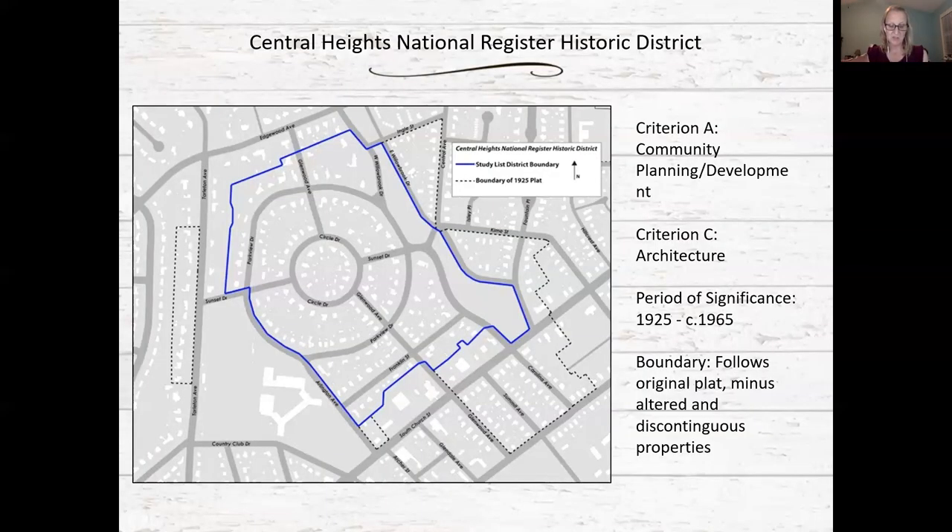The street patterns and landscaping are characteristic of the early to mid 20th century development, and the period of significance would extend from 1925, when the neighborhood was platted, to about 1960, when the last homes were constructed. The original plat for Central Heights was much larger than what is proposed for a historic district. The properties along South Church Street are largely commercial and divide the core of the neighborhood. Properties along the northeast side are proposed for inclusion into the West Davis Street Fountain Place Historic District because they are contiguous to that district.